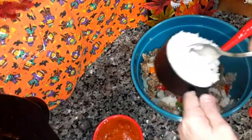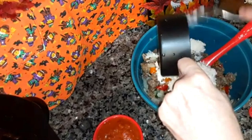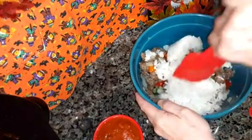Add one and a half cups of cooked white rice. If you don't like white rice, you can add brown rice too if you'd rather have that. Mix that in.